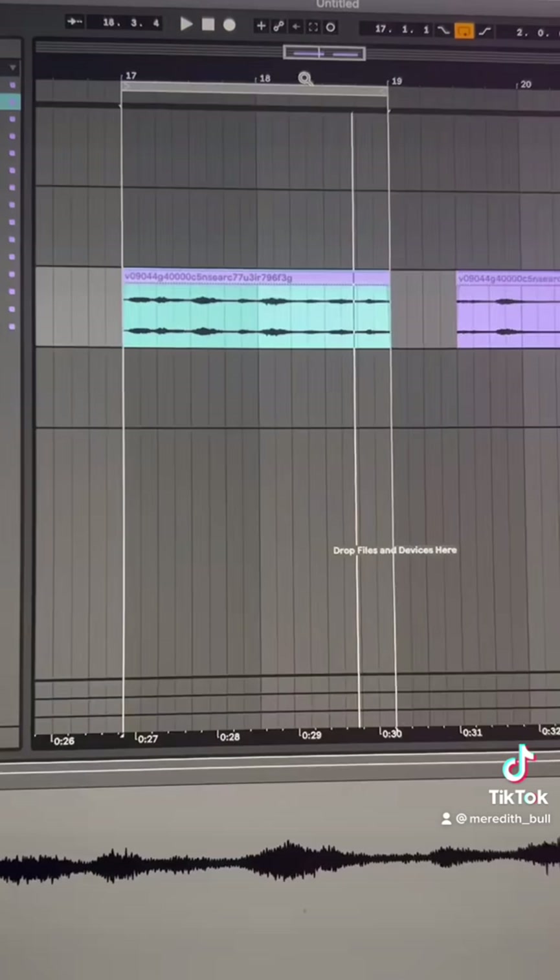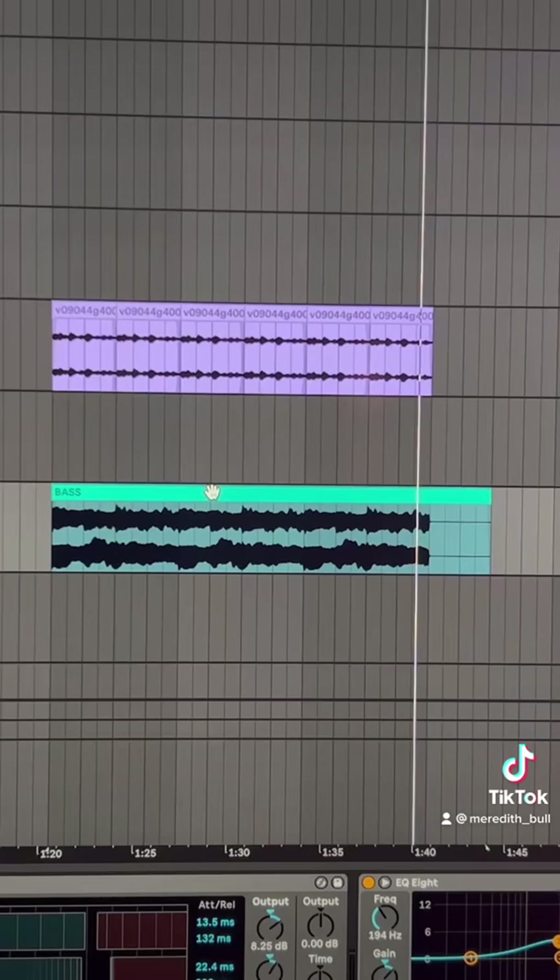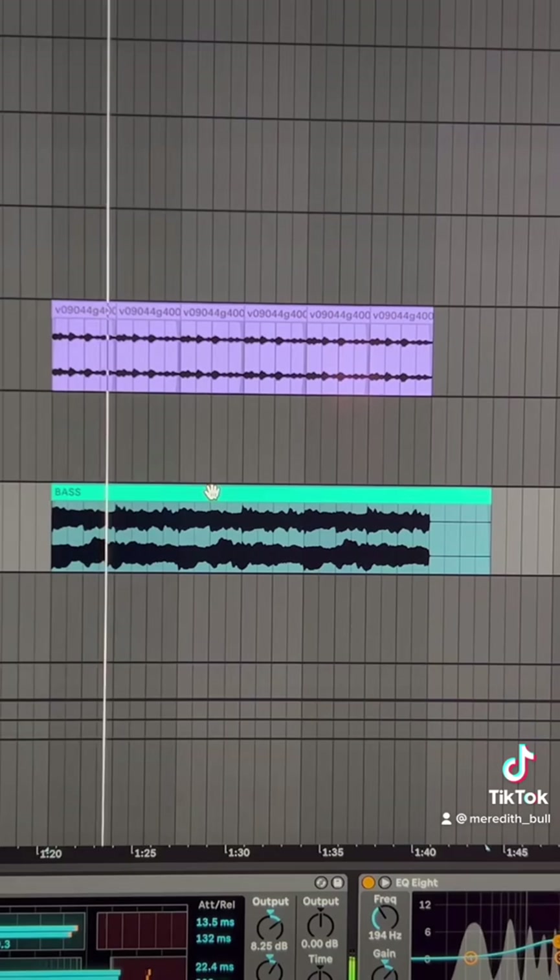I think I'm going to pick this part. The next thing I did was figure out what the natural BPM was of the sample, which is about 143 BPM. Then I got a bass line.